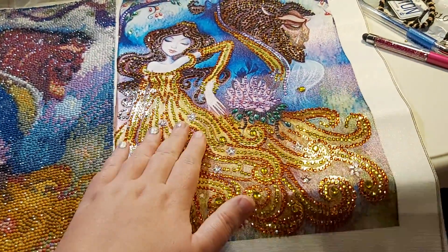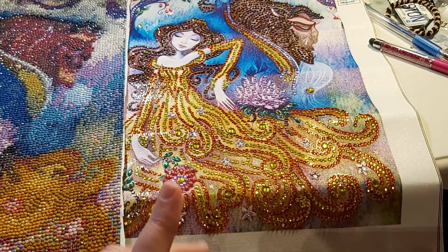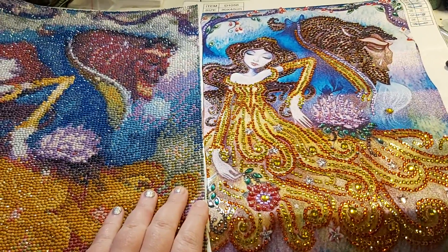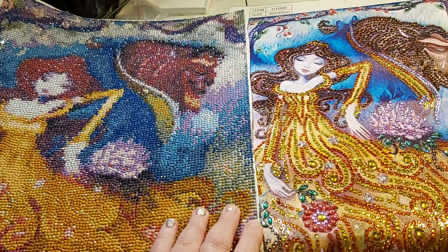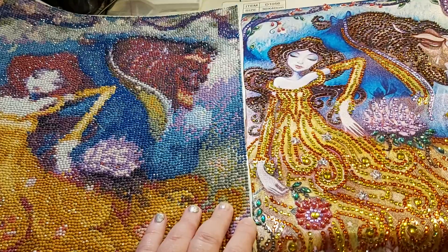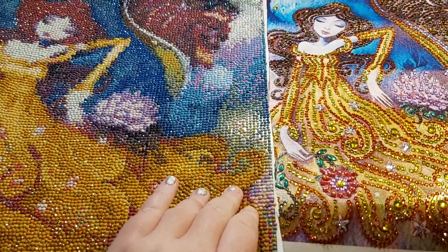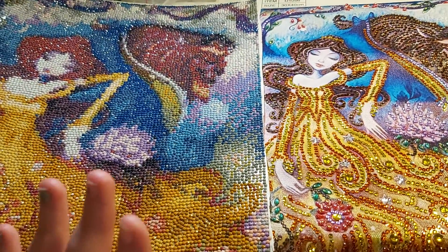I got this one off of AliExpress. I'm not sure if I did an unboxing of this one or not because it was when my YouTube was not letting me upload anything. I've been hearing about the new rules and regulations, so I don't know if I'll be doing a lot of videos of diamond painting and other stuff, because unfortunately with the new rules I think it'll be kind of hard. But I think I shouldn't have a problem because I keep the majority of my content appropriate for my channel. It's a wait and see thing right now.